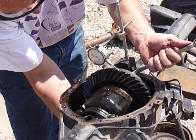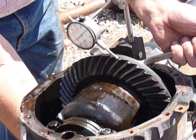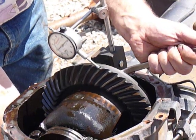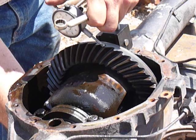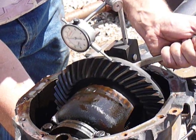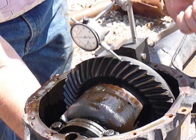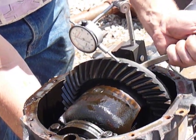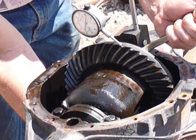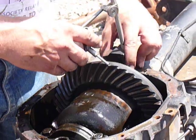You can see here the reading you have. You want to record this number. As you can see, it's got about 12,000 thousandths of backlash. So you would want to record that with a piece of paper and keep it.